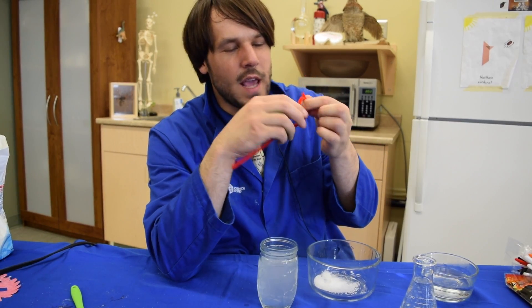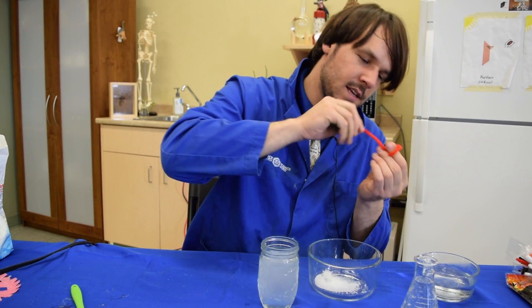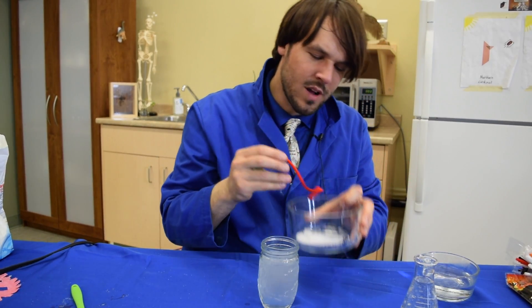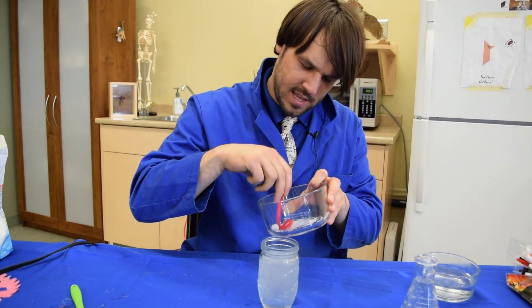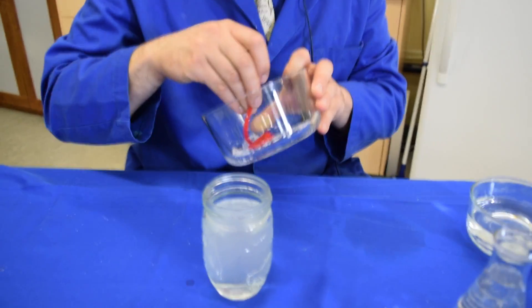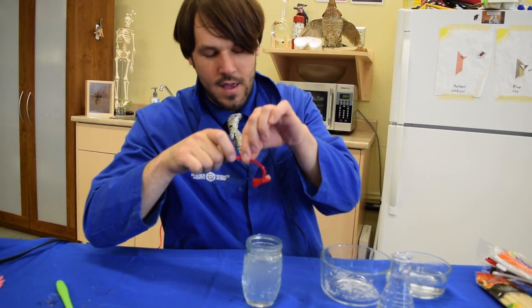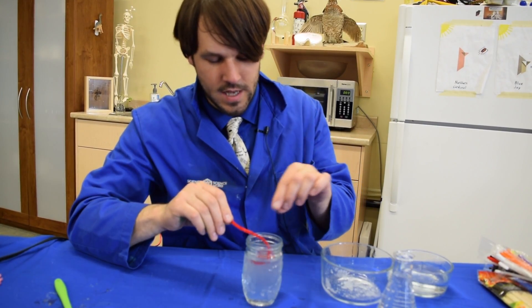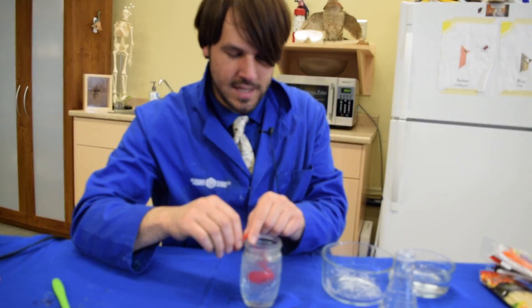Make a little loop in the end, or whatever you want really. You're going to want to get it wet in some water, and then pour in a couple of Epsom salts and just dip your wand into the Epsom salts. You want to get a couple of small crystals sort of sticking to the pipe cleaner. Then we're going to put this inside our water — careful, this is very, very hot.